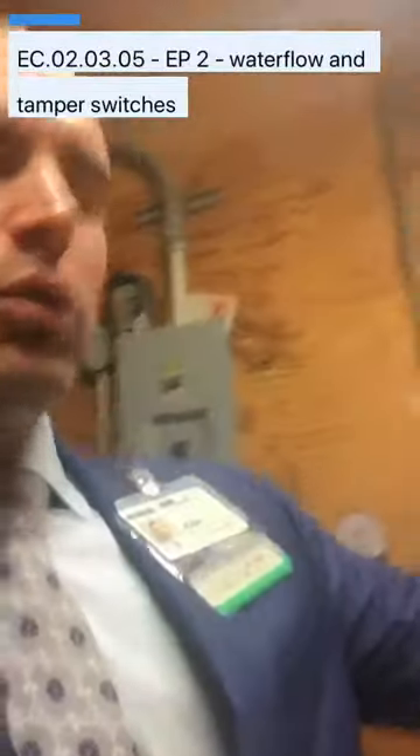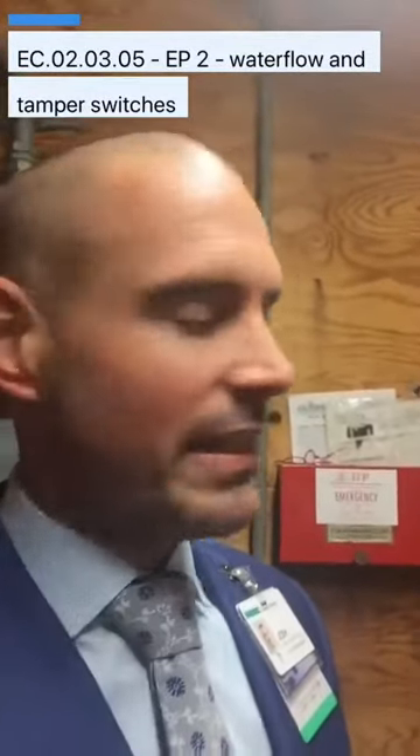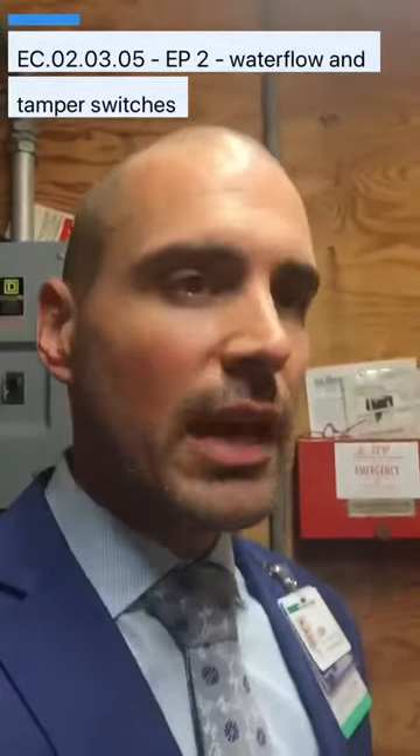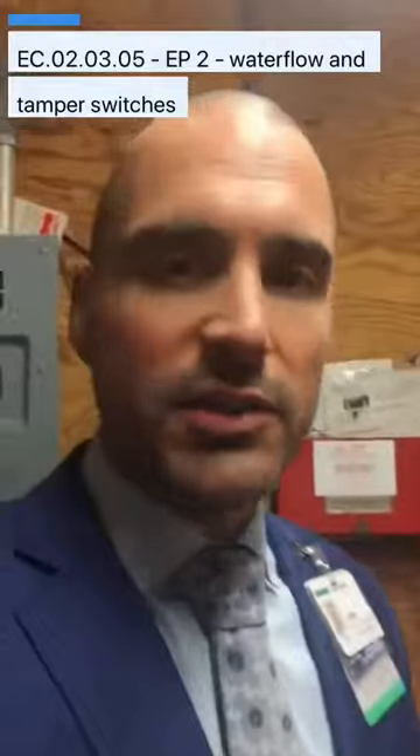So we've got a couple of different devices here. We've got an older water flow switch, and we're going to go through how most inspection companies test these. The requirement from code is that water flow switches, pressure type switches, and tamper switches are physically functioned. So instead of tripping the switch for water flow, we have to flow water — that's the proper way to do it.